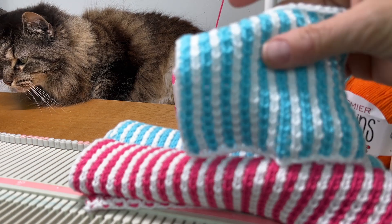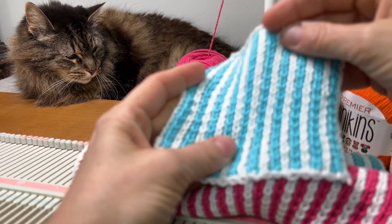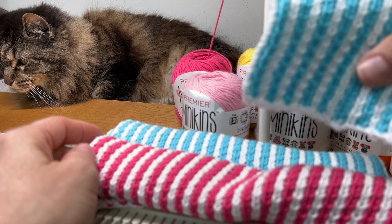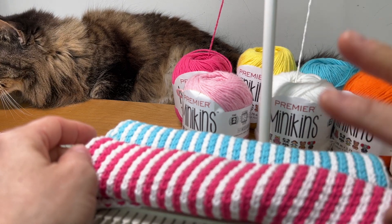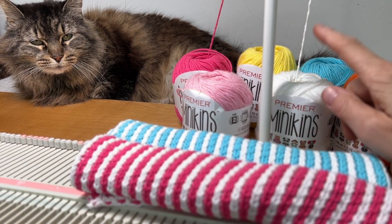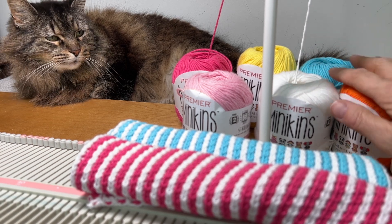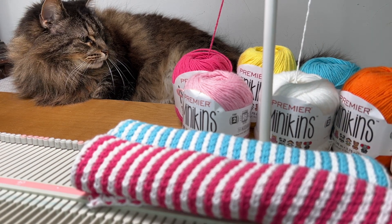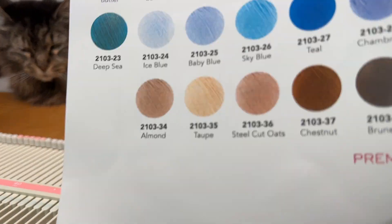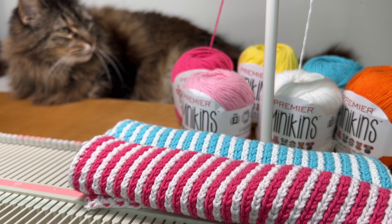The gauge I got was 20 stitches by 60 rows equals about 4 inches. So 41 stitches by 120 rows is about 8 by 8 inches. I've got links in the description for the yarn — it comes in a lot of colors, so go check that out. And Claudine says hey — hello!